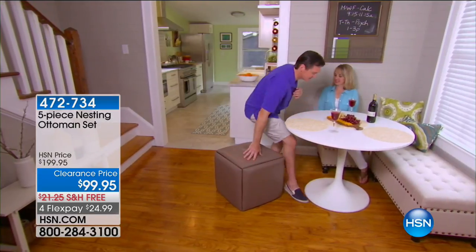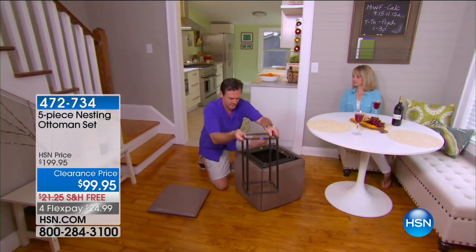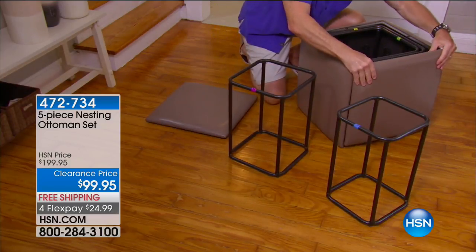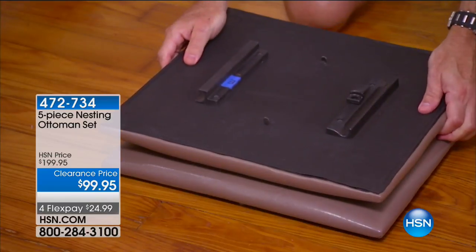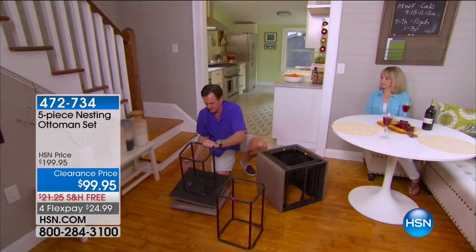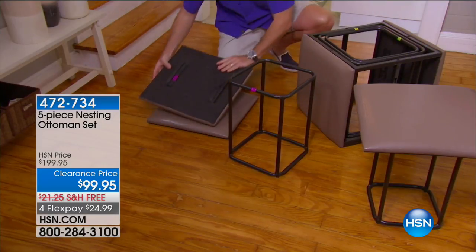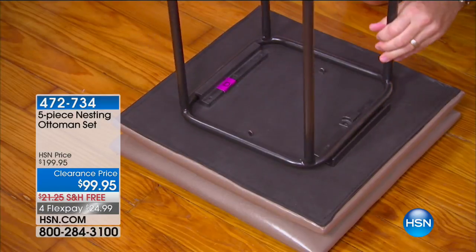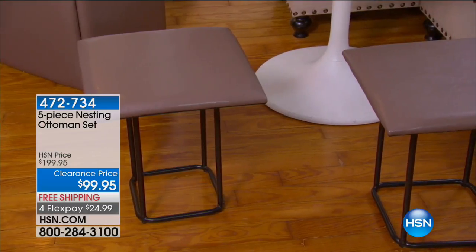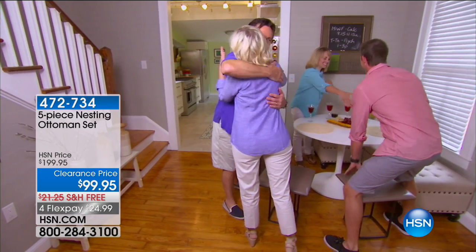It's $99.95 — a five-piece nesting ottoman set for $100. This is huge. So you have five bases in the middle, you've got these beautiful tops right here, and all you do is snap them into place. Now you have five extra seats in the house. What would you have done before? Company comes over, you're running around trying to find extra seating. You're probably sitting on things you shouldn't, or you've got those ugly white plastic chairs. This solves all of those problems. Everything right there — it's $20 a chair. That's unbelievable. And now you don't have a storage problem — everything nests in here.